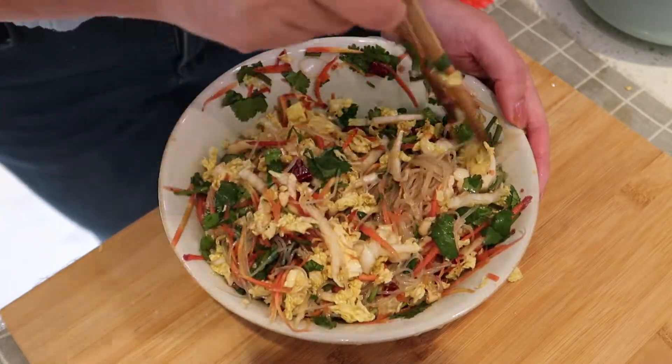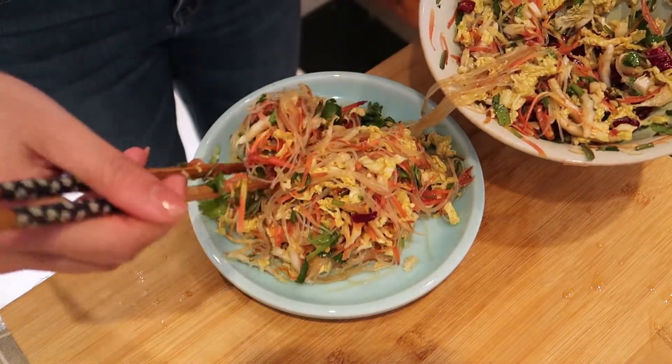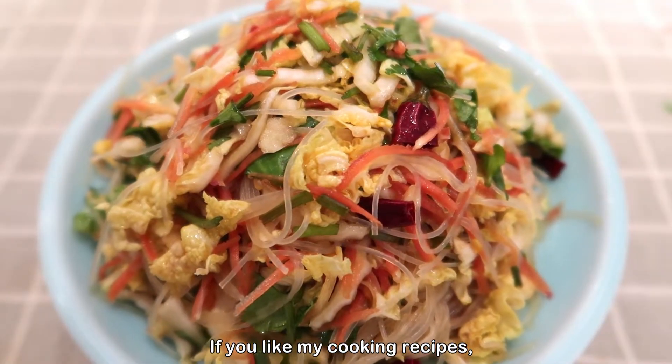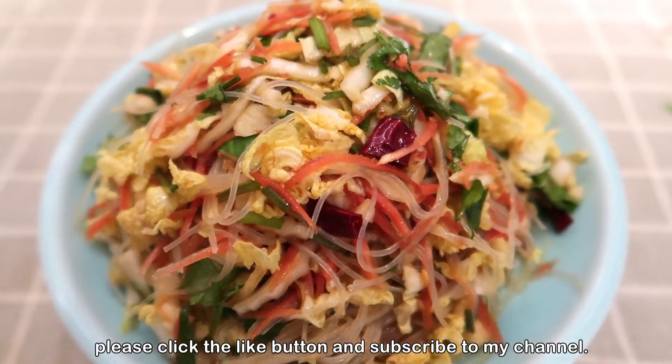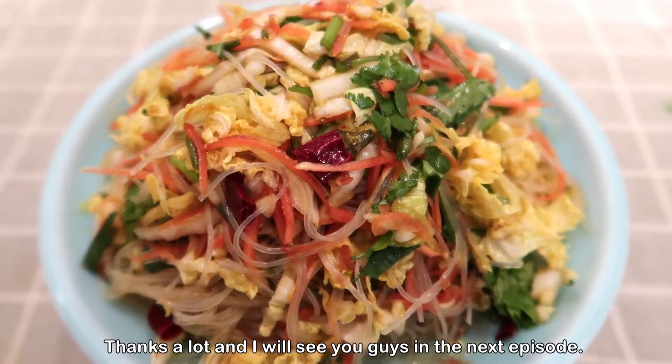This dish is very refreshing — hope you enjoyed it! If you like my cooking recipes, please click the like button and subscribe to my channel. Thanks a lot and I will see you guys in the next episode!